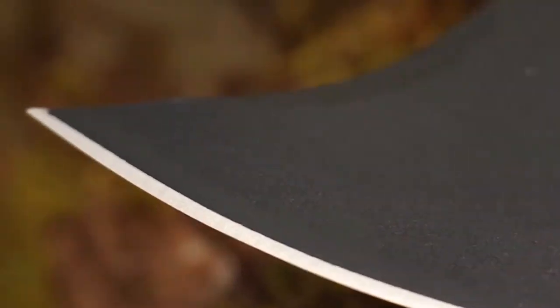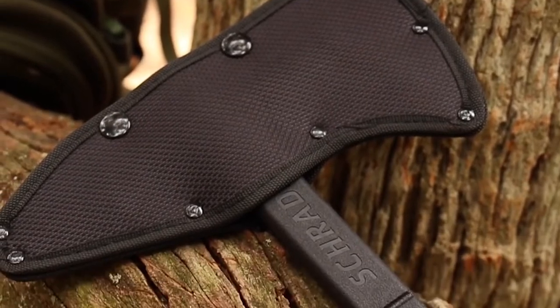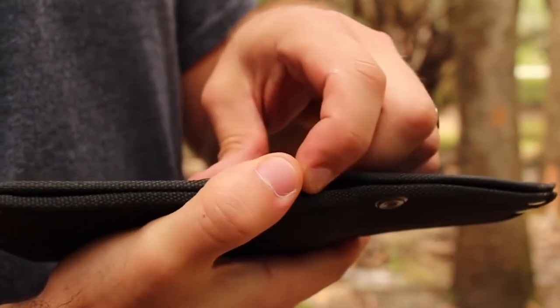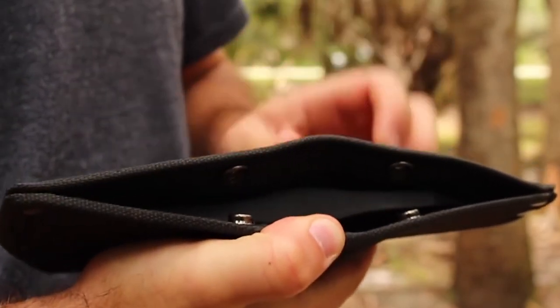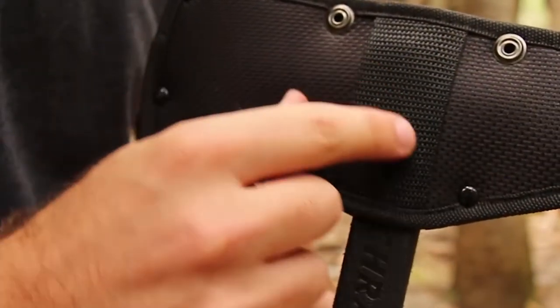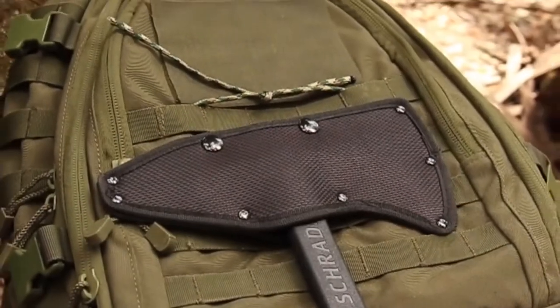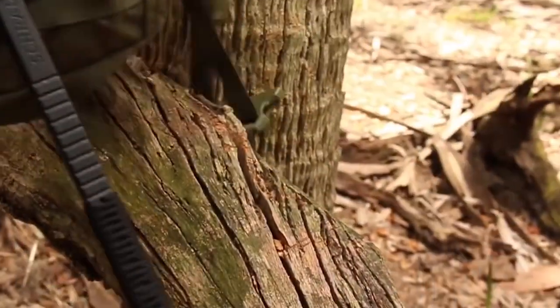Protect the tomahawk's blade by storing it in the black nylon belt sheath. The sheath's twin top snaps keep the hawk secure while providing quick and easy access. A 3-inch belt loop lets the SCX-4 hang comfortably at your side or lash to gear, ready for the moment you need it.